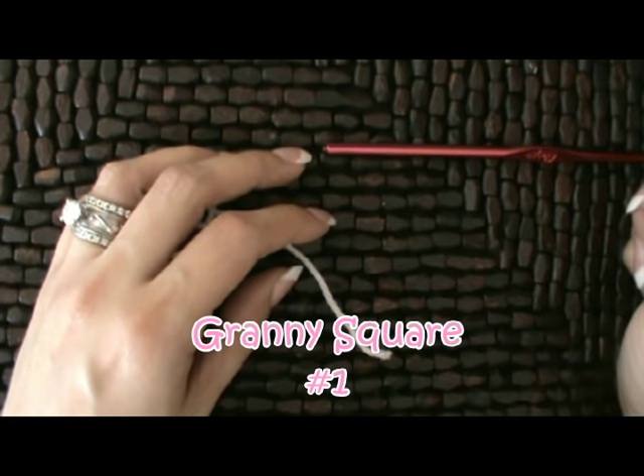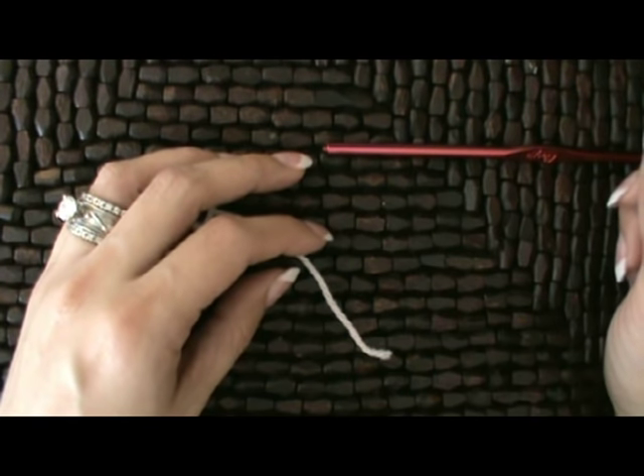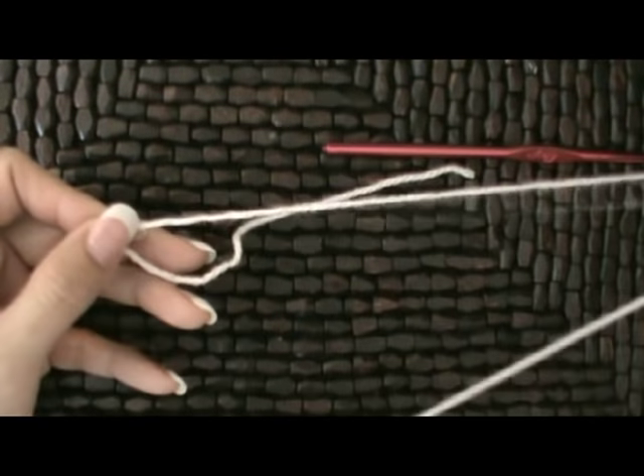I had a lady request a tutorial for a granny square. She's having a baby in about a week, a little girl, so I thought I'd put this tutorial on the fast track for her.